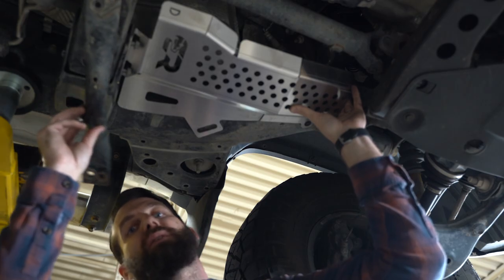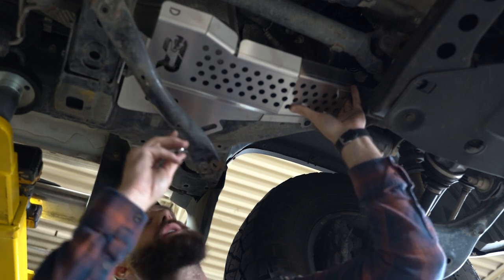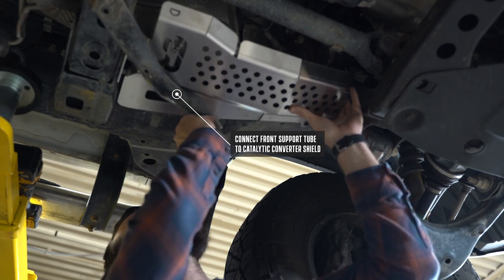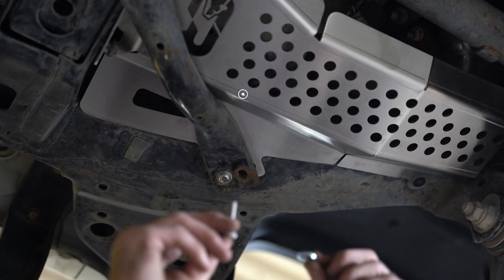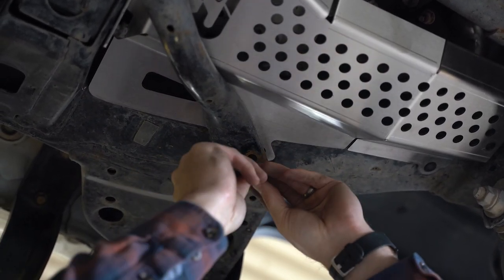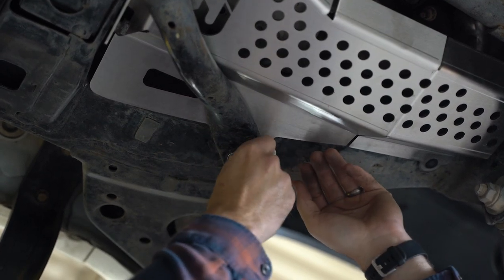We're now going to spin our support tube over. We're going to take our security bolt with a washer, push it through the support tube, through the cat shield, and start to thread it into the frame. Again, we take our security bolt, install a washer, put it through the support, and start to thread it into the frame.